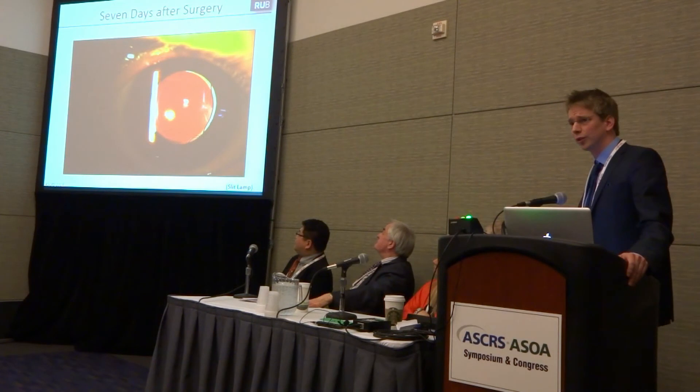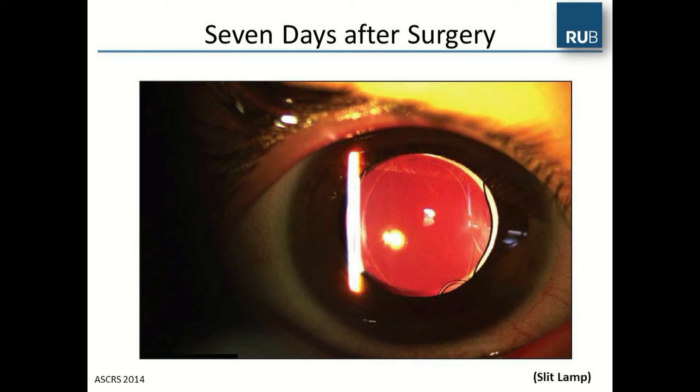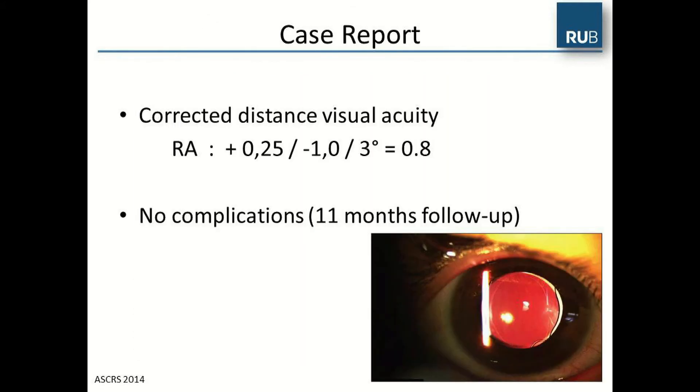Seven days after surgery, we had a very good result. You can see the well-centered capsulotomy and the IOL. At the four o'clock position, this is the capsule ring that is sutured. The corrected distance visual acuity after surgery was 0.8. We now have a follow-up of 11 months on this infant; we treated both eyes and have had no complications.